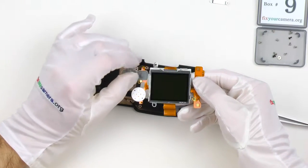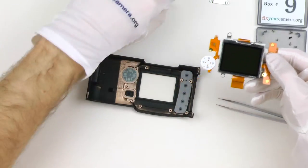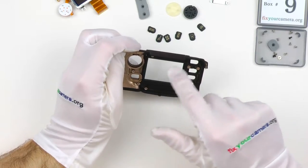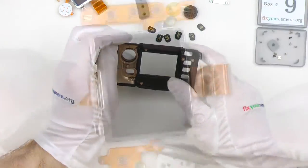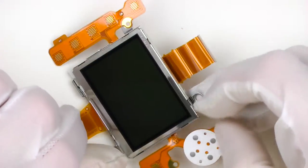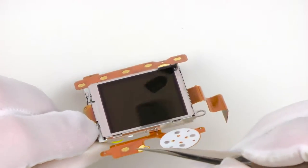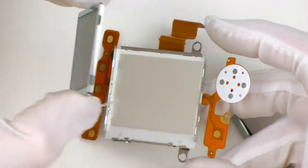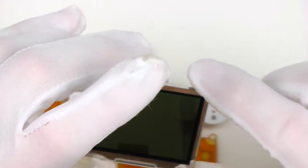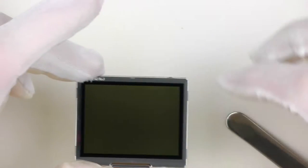Usually there is an LCD screen, as you can see here, and a bunch of buttons, some switches and rotary encoders from time to time. This model, like many older cameras, has the LCD screen and LCD window as separate parts. New cameras usually have these integrated, just like iPhones and iPads, which looks better, eliminates dust between the LCD window and screen, and makes them much thinner.